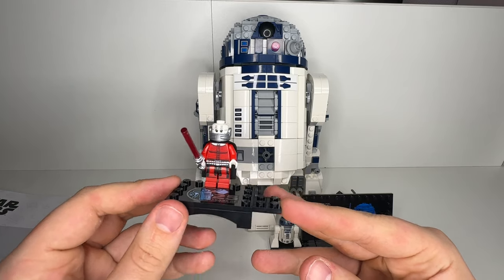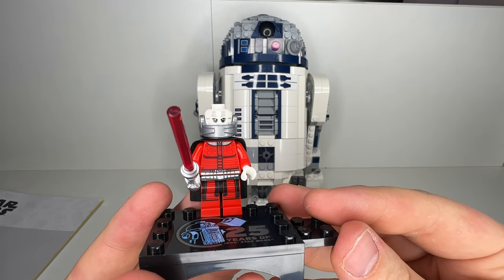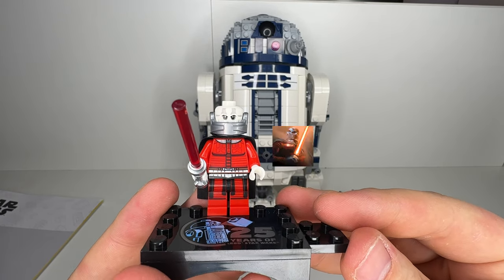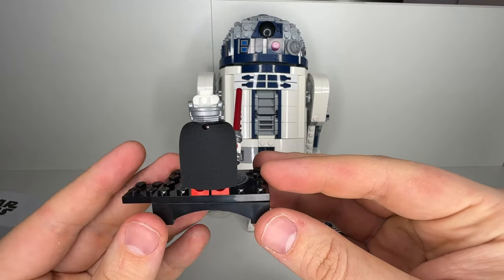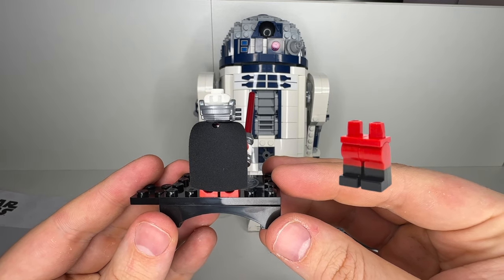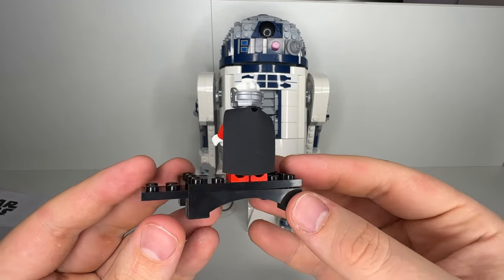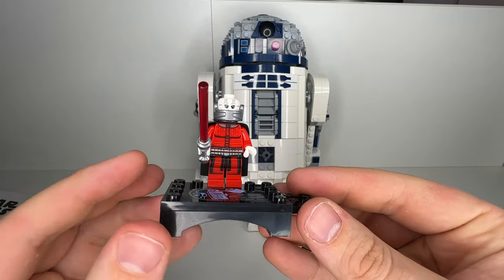They really knocked it out of the park with this minifig. They added a lot of detail to his torso, legs, and even made a custom jaw piece, just to make him as accurate as possible to the original character. Personally, I really love this minifigure. The only improvement I could think of is something like dual molded legs, but that's not that big of an issue. This minifig was the main reason why I bought this set, so I'm really happy to add him to my collection.